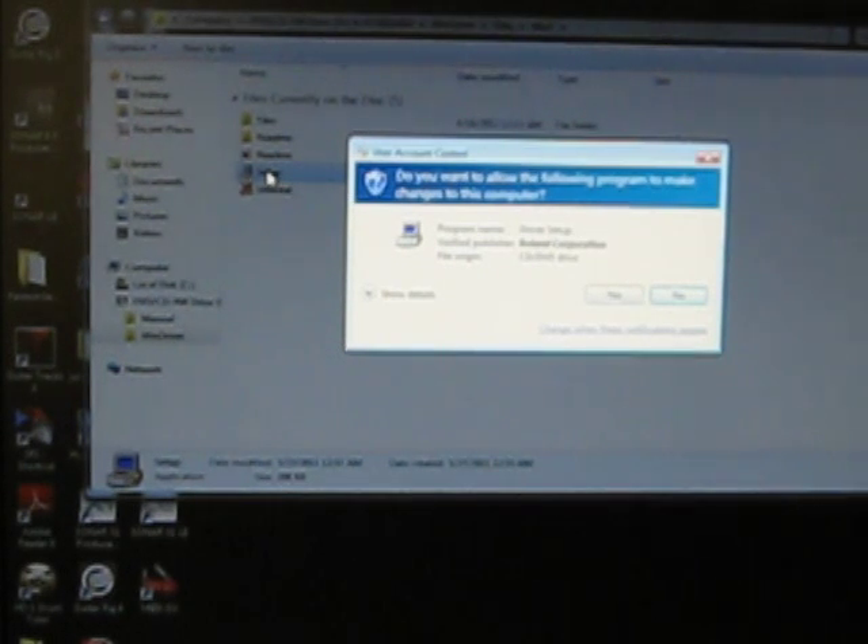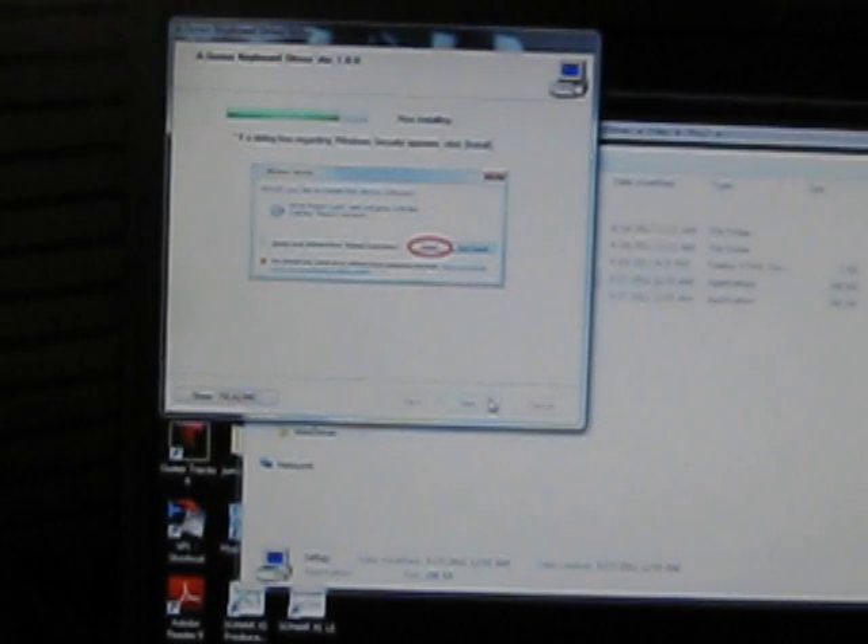Do I want to go ahead and install these drivers? I'm going to hit yes. And then a box will pop up saying that this driver will be installed on the computer. I'm going to go ahead and hit next, and hit next again. You get a box that says we'd like to install this device software — you want to go ahead and hit install.